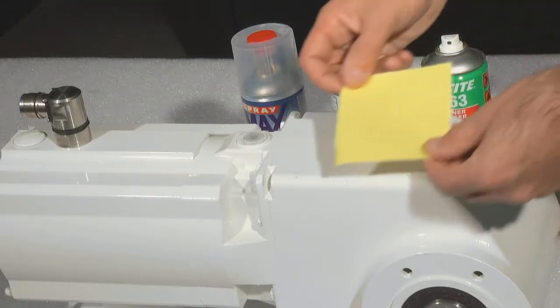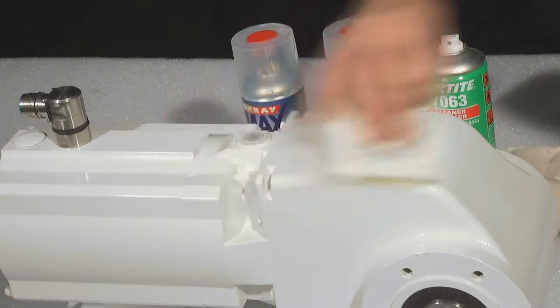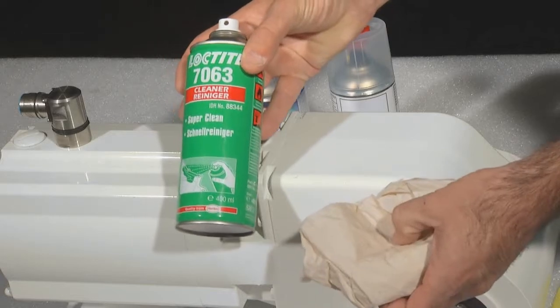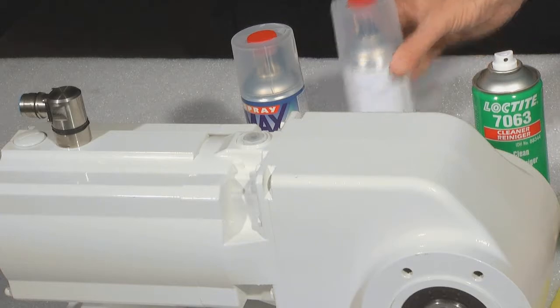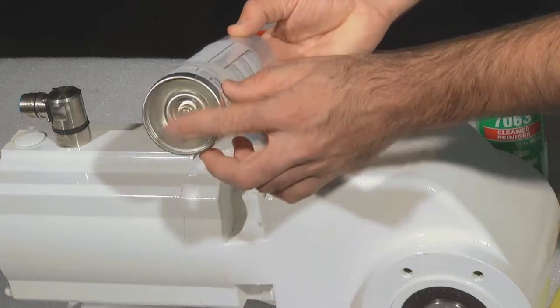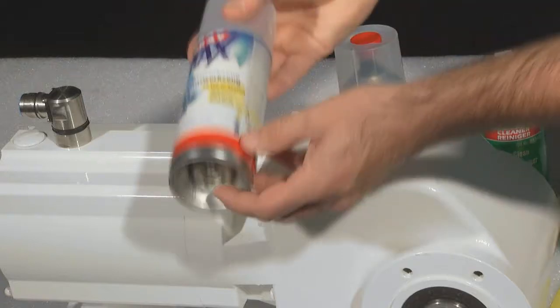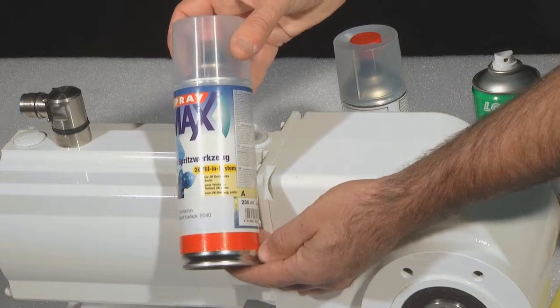For the repair, we need sandpaper and an appropriate cleaner to clean the surface. We also need a paint repair set standard with a two-component first layer primer lacquer and a two-component second layer RAL 9010 lacquer. The cans need to be activated. Alternatively, you can get a hygienic paint repair set which includes a two-component cover lacquer in addition.